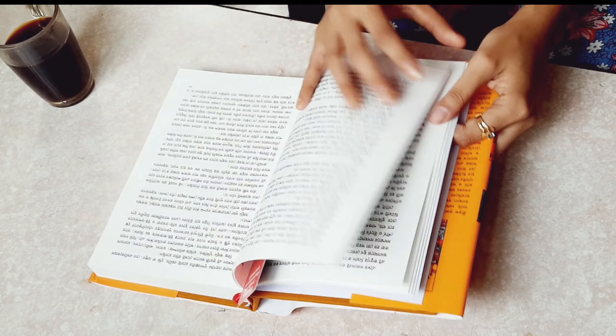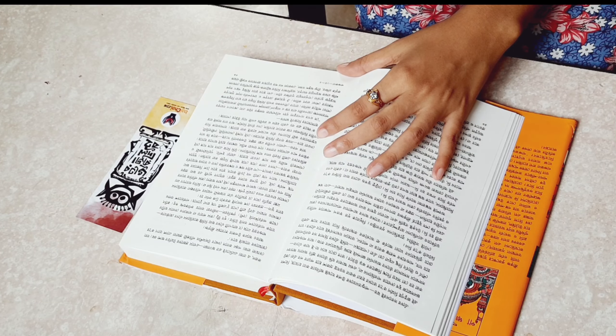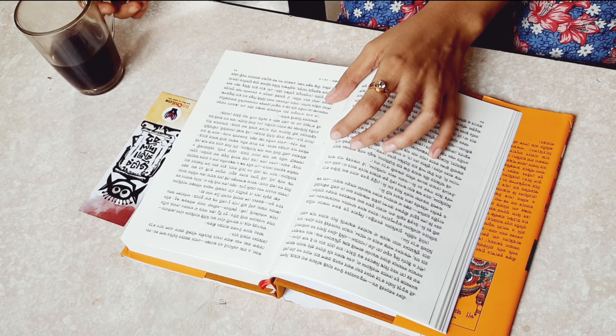Hello everyone, welcome to my little weekend vlog slash art blog. I kind of wanted to show you guys how I usually spend my weekends. I usually start my day with a black cup of coffee and a good book.